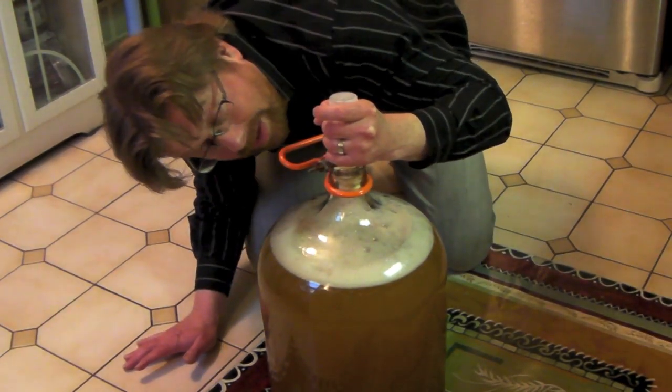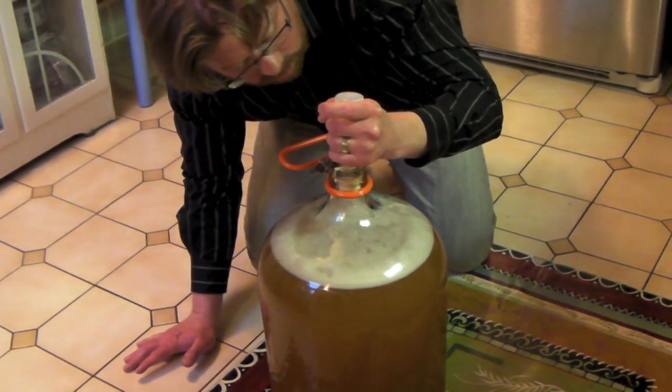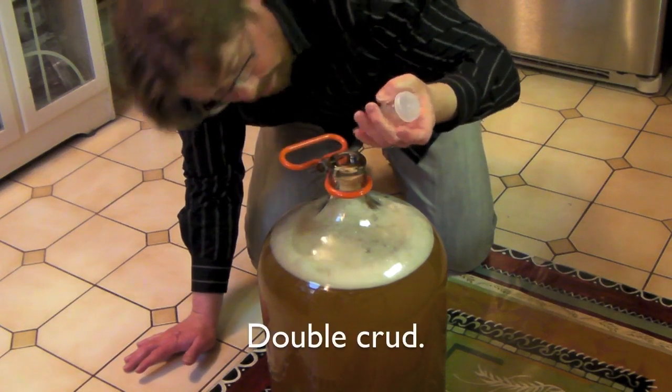See what just happened there? I just pushed my cork all the way through. Classic mistake — hot steam coming out of the carboy, plug goes in, plug goes too far in, brewer tries to rescue plug, brewer pushes plug all the way in. So I've got my plug hanging out at the bottom of my carboy. But that's okay — it was sterilized and I'll get one in there soon enough.